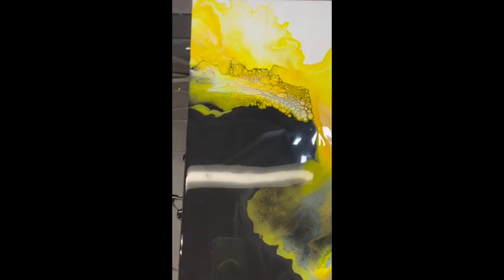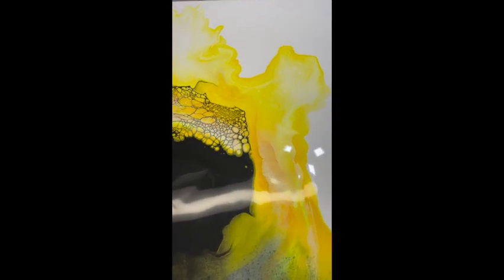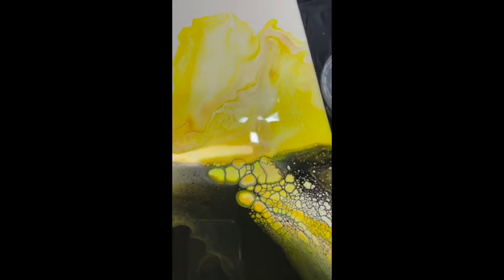Well, thank you everyone for joining me. I hope you enjoyed it. I hope this color combo brings a little bit of sunshine and happiness to you today, wherever you are and whatever the weather may be. See you all soon, bye!